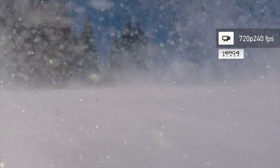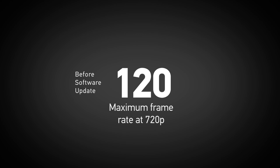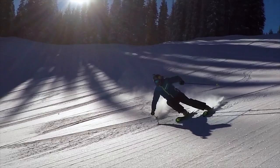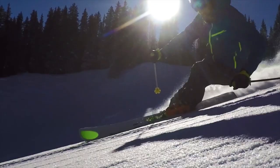Another great feature of the camera software update is the ability to shoot 720p at an impressive 240 frames per second. This mode is an absolute blast. By doubling the frame rate to 240 frames per second, you are now able to create high-def slow-motion playback that wasn't previously available in a GoPro. This setting is great for fast-action situations that you really want slowed down.